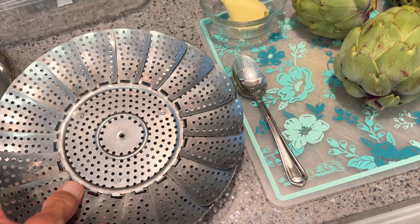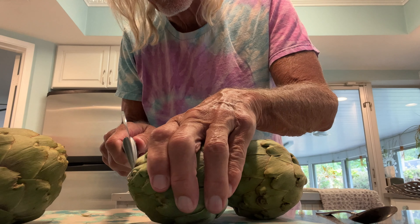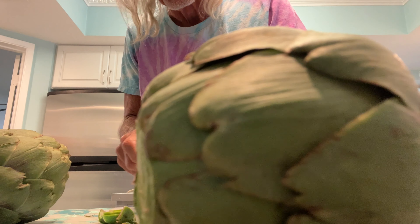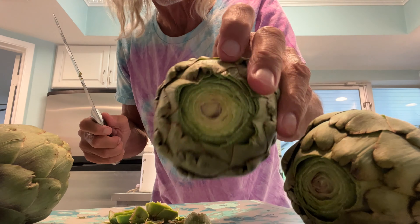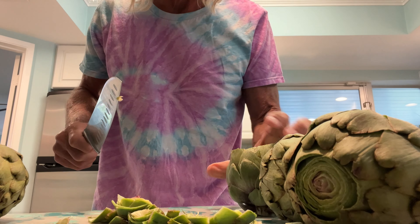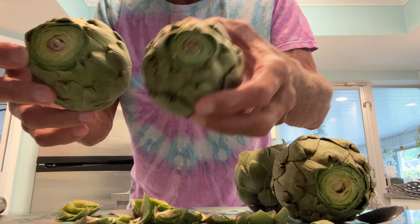It says to steam them in two inches of water for 30 minutes, but I'm not sure — I think maybe we can just boil them. I may have to do some more research. Getting very close — you guys are about ready to enter the pot. I think you steam it. All right, so we're just going to chop off the very top of them, just like that — just a little topping of them, because that's what they say to do.